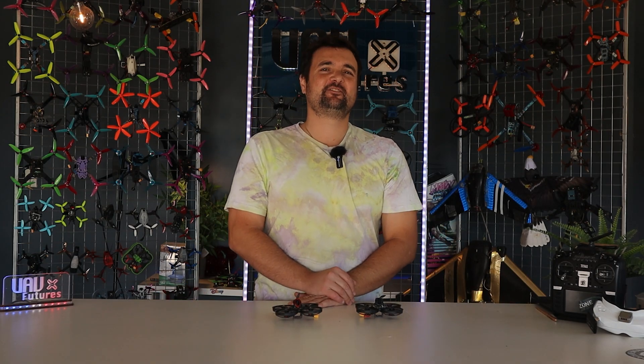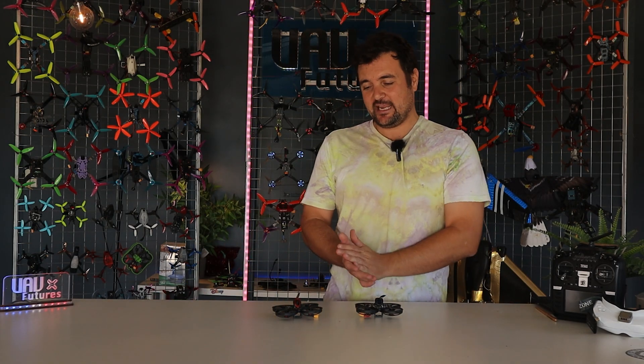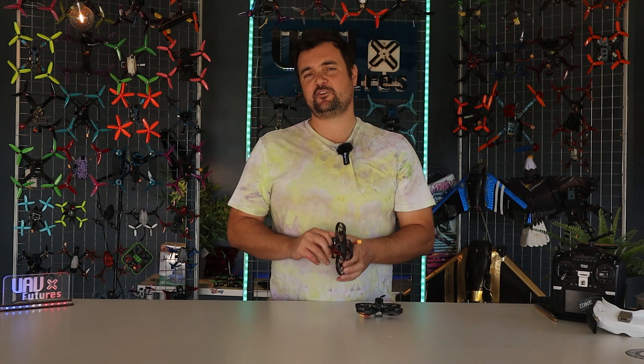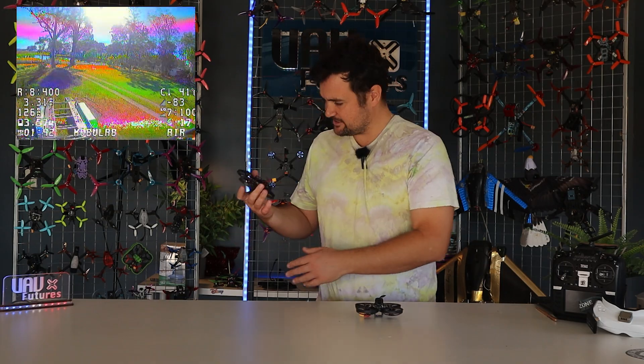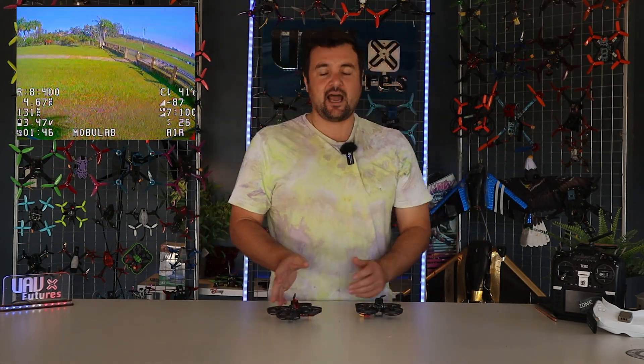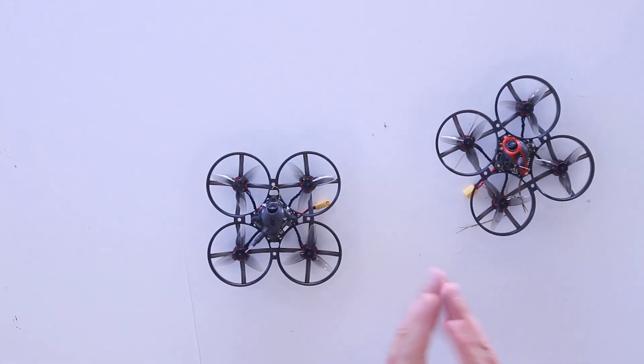G'day, you absolute legends. Stu from UAV Futures here, back with another drone review. Today, what we're going to be looking at is a whoop that I think we have all been waiting for. It is the Mobula 8. We've got a couple of different versions, and these pads right here, besides having some leaves and stuff stuck to them because I've been flying around having some fun, are the whoops we've been waiting for.